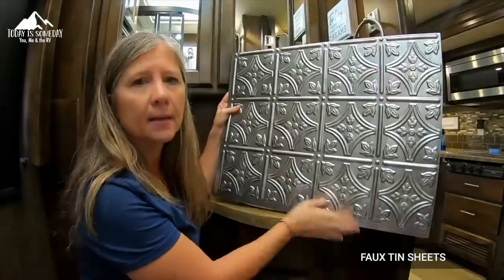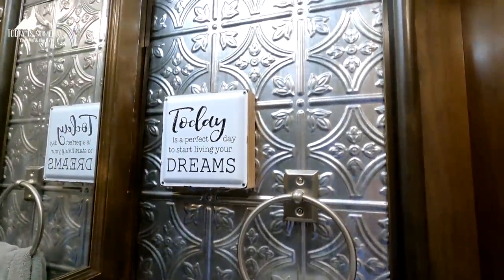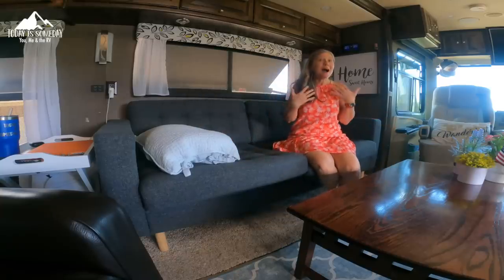Continuing with the theme of lighten and brighten, we added faux tin to our bathroom — it really brightened it up and was easy to install. It's not permanent, just like the peel-and-stick tile, and can easily be removed. Finally, we painted our cabinets — a lot of people freaked out when they saw us painting real wood cabinets, but we really needed to lighten and brighten this little hallway. It was like a dungeon. It's been two years since we painted and there are some minor chips to touch up, but it has held up much better than expected.